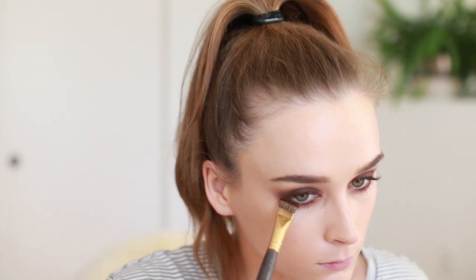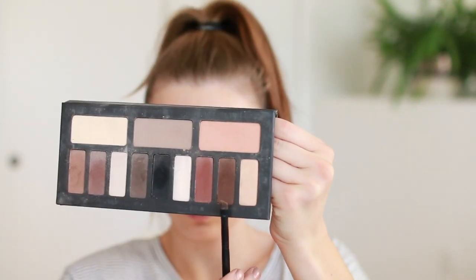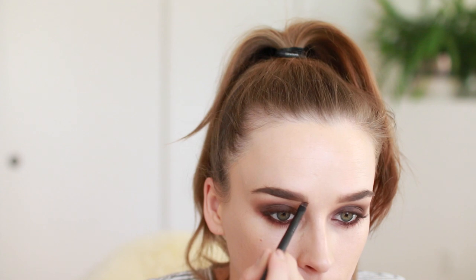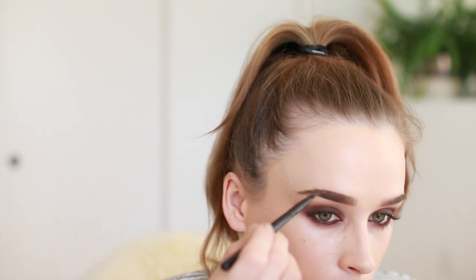Just blend it out with your finger if you need to, and you can kind of take that up into a little corner shape at the corner. Then I'm lining my waterline with that same newly sharpened brown pencil and cleaning it up with a clean brush. Then I'm taking this warm brown color to go over my brows because my brow color was a bit too ashy for this eye look, but you can do whatever you need to do with your brows.